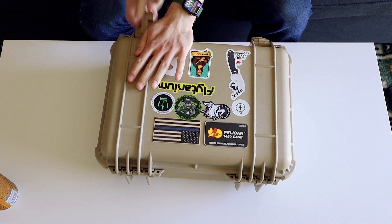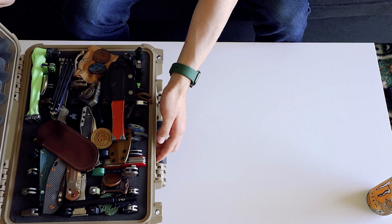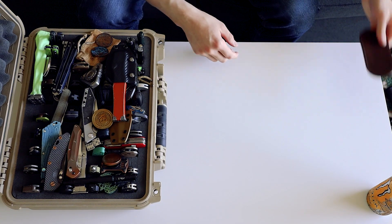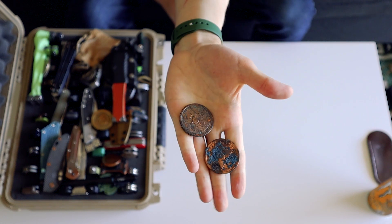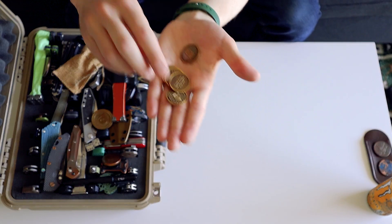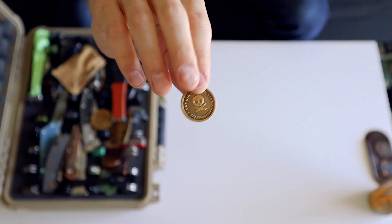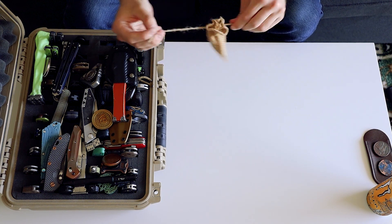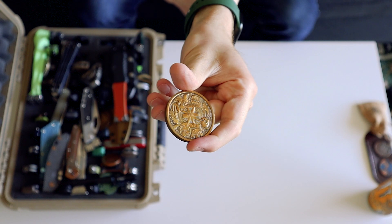Now into the case — it's kind of a disaster, so bear with me. We'll set this over here. Starting with random stuff first: little Chris Reeve pouch for my Sebenza. There's a couple of the Illuminati Ghost coins — I tried to patina them, didn't really work out too well, but kind of cool. And then we got a couple things from Pete's Pirate Life — just some random coins, and the little 'best things in life aren't things' tokens that you're supposed to leave for people, which I'm not doing.